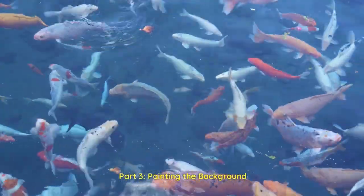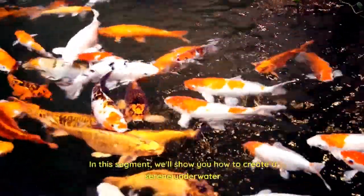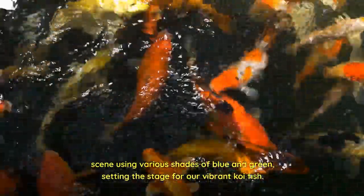Part 3: Painting the Background. With our koi fish sketched out, we can now begin painting the background. In this segment, we'll show you how to create a serene underwater scene using various shades of blue and green, setting the stage for our vibrant koi fish.